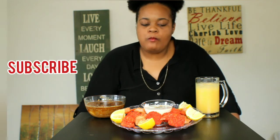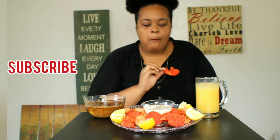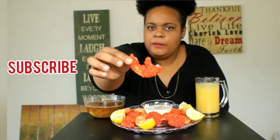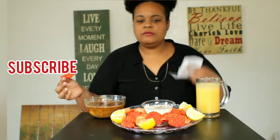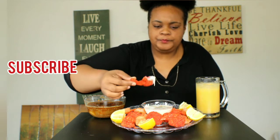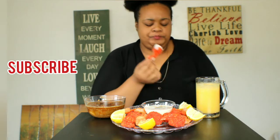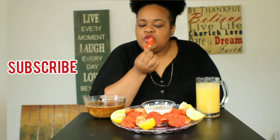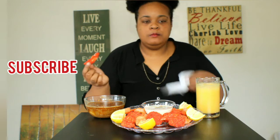Mmm. That's good. But it doesn't taste how I thought it would taste. I thought it was going to be spicy. It's not spicy at all. And I think I was supposed to use the extra Flaming Hot Cheetos. I'm not too sure, but that's good y'all. That's really good.